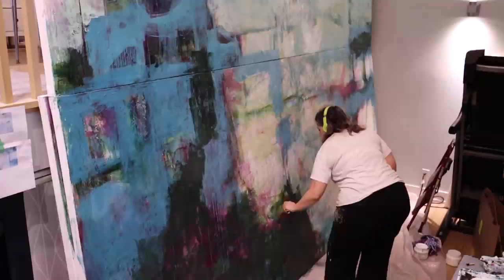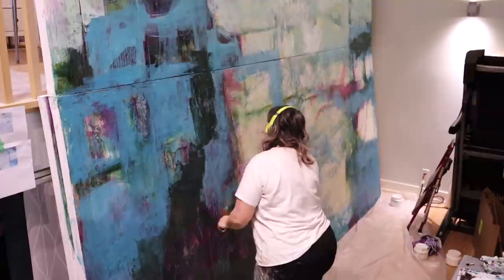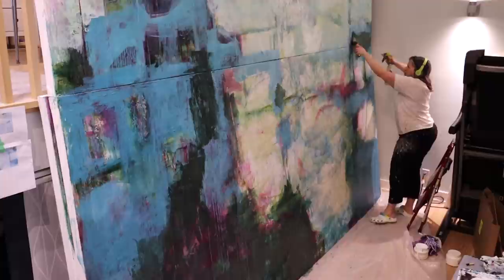When I'm creating artwork for my own website or for galleries, there's no photograph or image that I'm referencing — all of that is in my brain. I would say I'm a true intuitive painter; I work from the images in my mind.